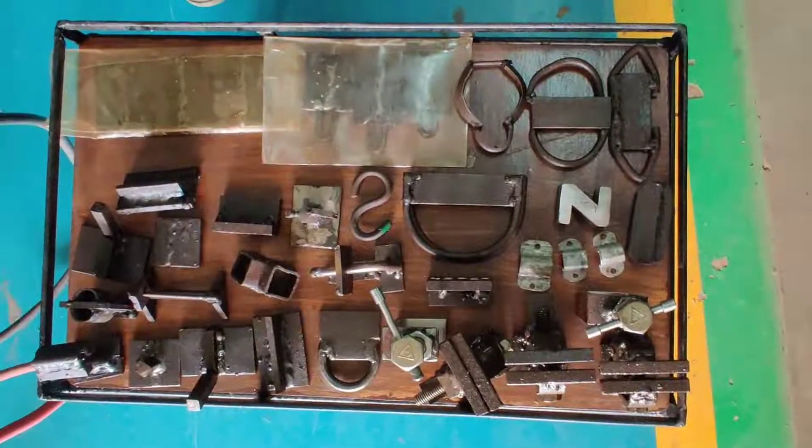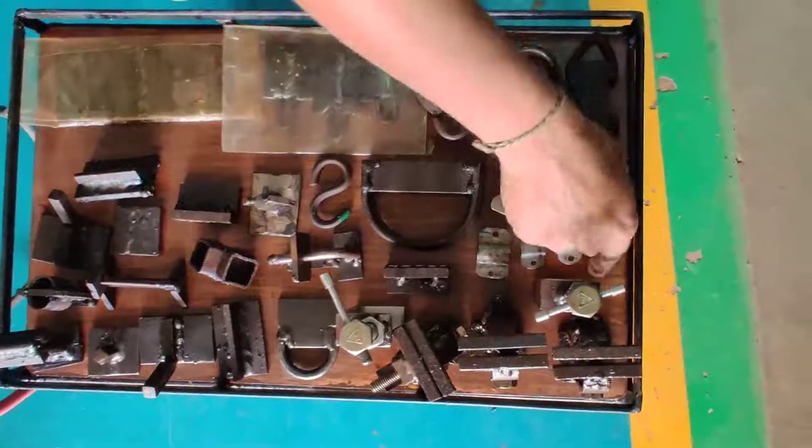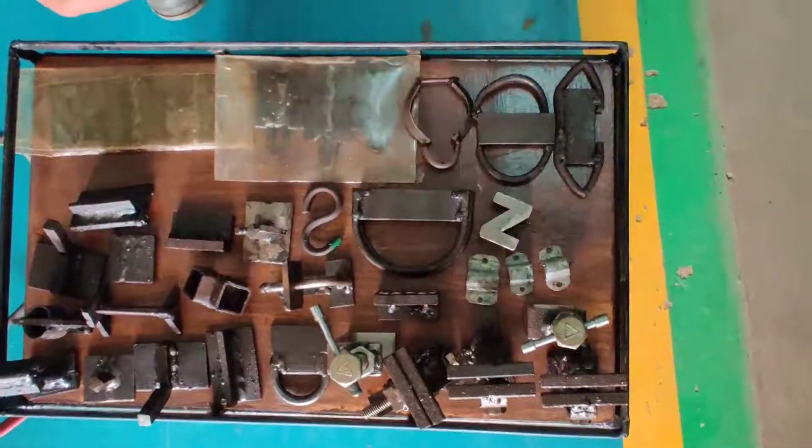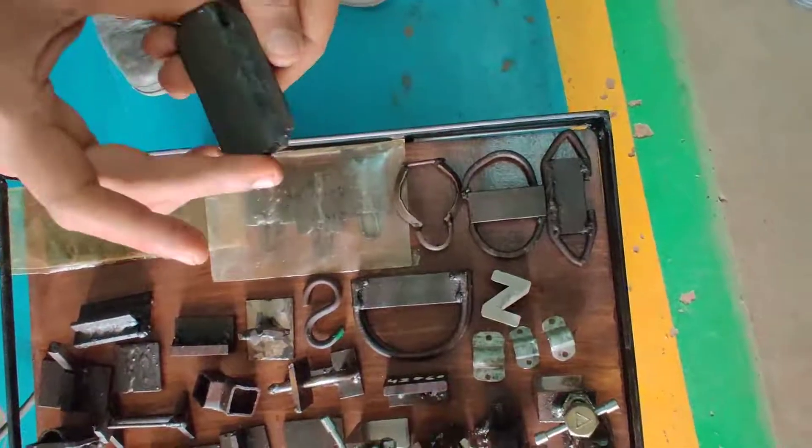These are the sample jobs which our students have done previously. As you can see, this is a lap joint where two sections of steel are placed on top of each other and are joined together by using an AC arc welder.